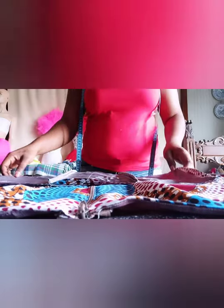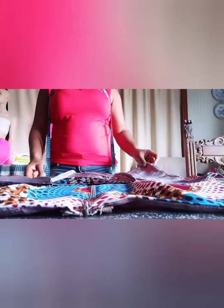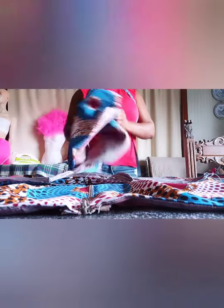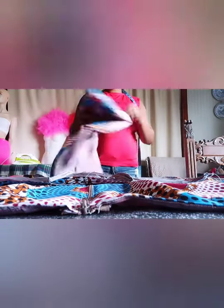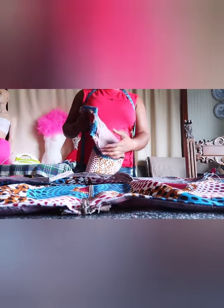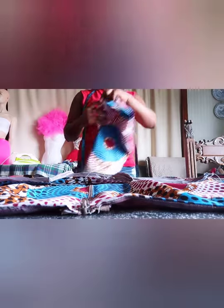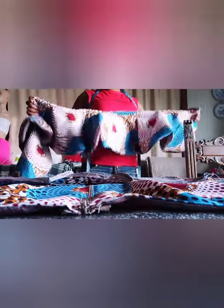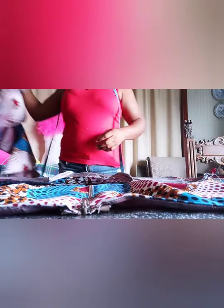Hello guys, in today's video I'm going to teach you how to sew a gown with a peplum at the waist part. This peplum is a little bit different. This is the peplum I'm going to add at the waist part of this gown. As you can see, I've already gone to finish the lining — I just used the lining to turn off the peplum flare. This is how the gown looks.